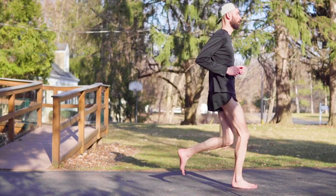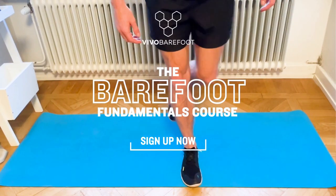That said, if you want to support the channel, you can shop with the referral links below, and if you want to learn more about barefooting, you can watch my Zero Drop Transition video or check out Vivo's Barefoot Fundamentals course. Lastly, if you have questions about the Primus Light or about barefoot shoes in general, let me know in the comments. Yes, even you, Darth. Thanks for watching, catch you next time, peace!